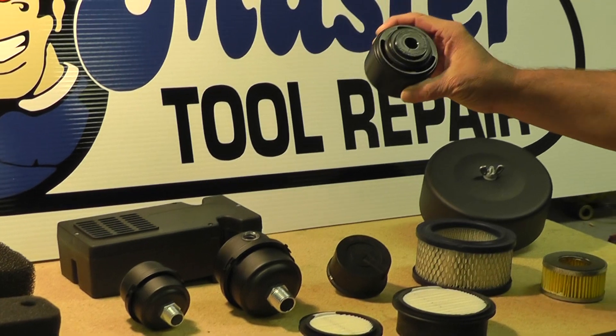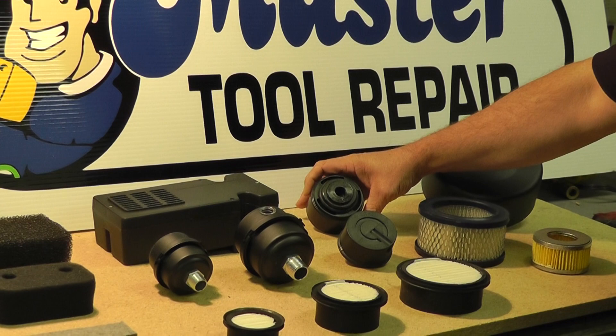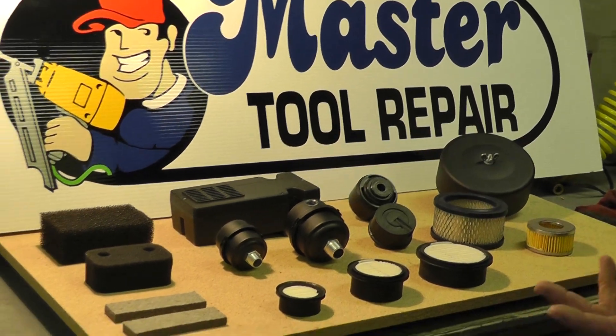Another neat little gadget that we have here is a smart start air filter. We offer these in different sizes and they help to regulate the air for improved starting.